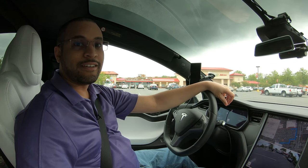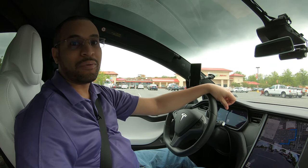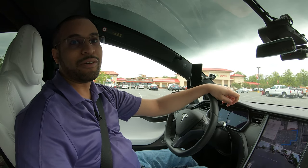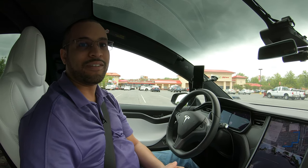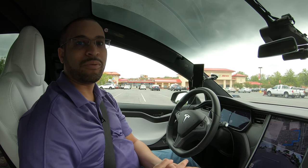My friend called Tesla and they told her that her Model X doesn't have Autopark, but she has Autopilot — which is inaccurate, because every Model X ships with Autopilot, and her Autopilot is turned on, which means that she has Autopark. So today I'm going to show you how to actually perform the Autopark maneuver.